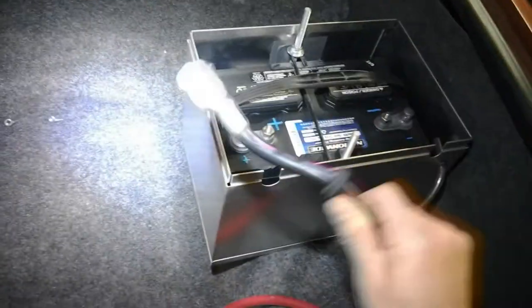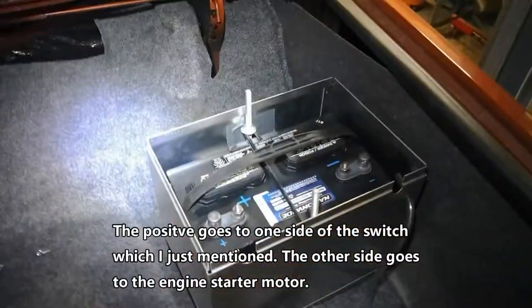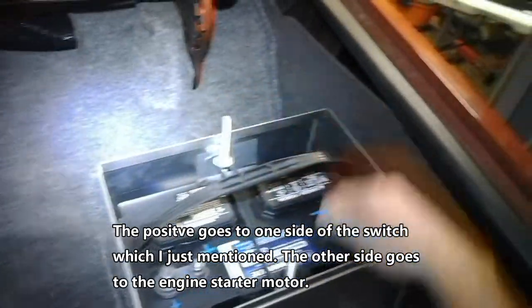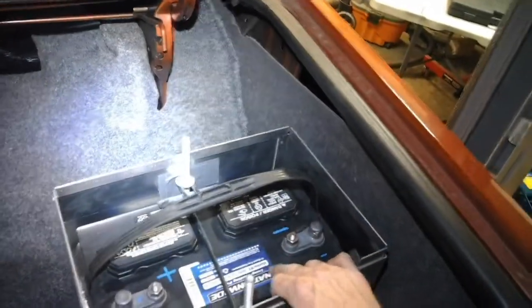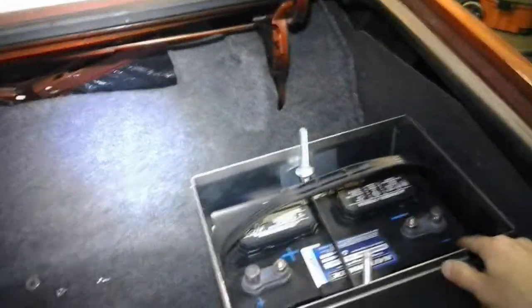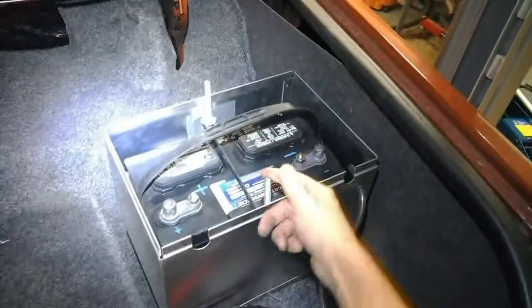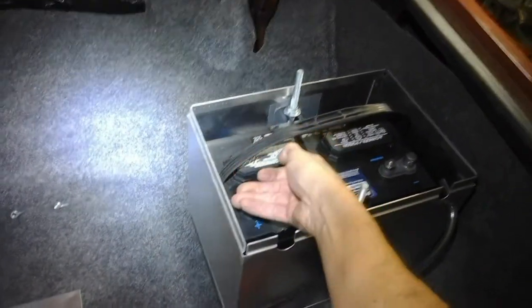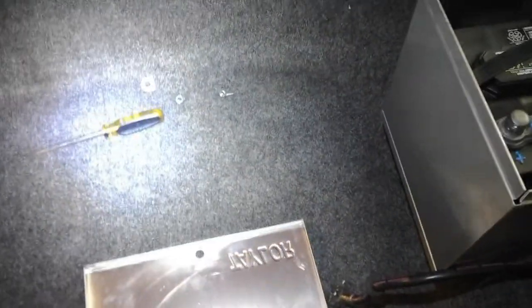We have our vent right here going outside. Negative is attached firmly to the frame with a nice fastener, and this is our positive that goes to our starter motor. This is a nice Nationwide big battery — long lasting. I think this is actually a marine RV deep cycle, so this should be good. Here's our battery case — fasteners go right through the frame rail as per NHRA rules. It's pretty solid in here. The lid goes right here and we've got lots of clearance before it touches.